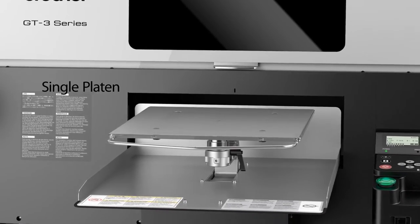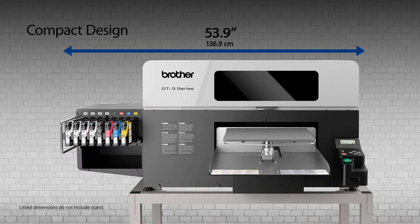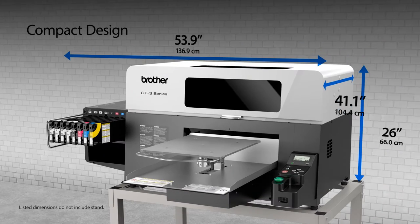The single platen design and compact footprint of the GT3 Series makes it ideal for storefronts and small areas.